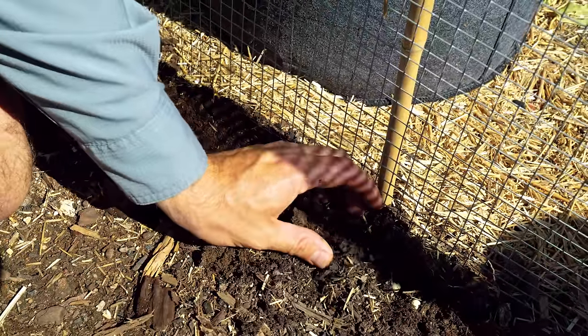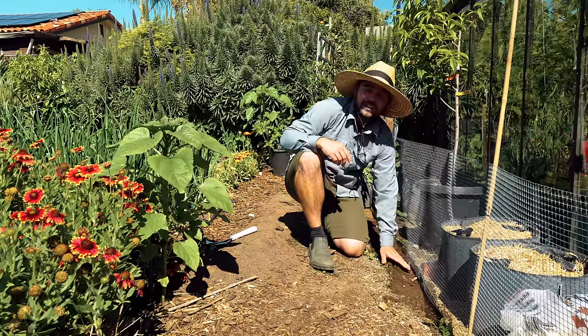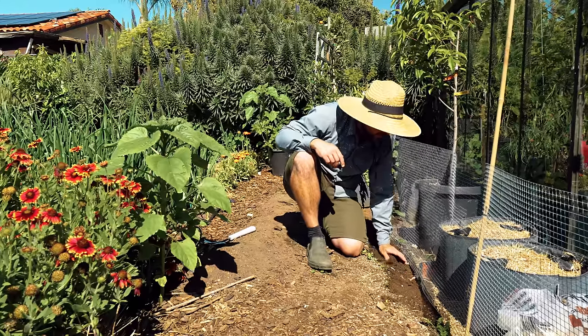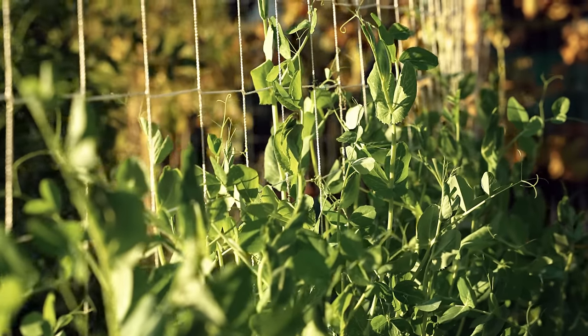That's all you have to do when it comes to direct sowing peas. They grow very easily and readily, and they don't last very long. Once you get a couple of harvests and it starts to get hot, the peas will come out and you'll have more space in your garden to plant out all those delicious summer vegetables.